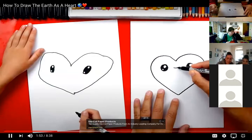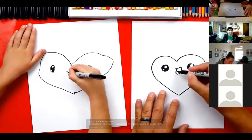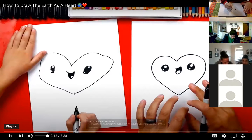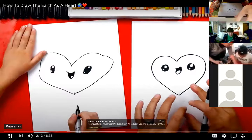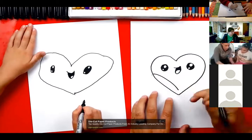Now let's draw the earth's mouth. I'm going to draw a smile because we've got a happy earth, right? I'm also going to draw a big U-shape underneath so it looks really happy. Then inside we could draw a little curve for the tongue and then color in the top part.